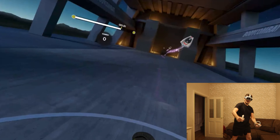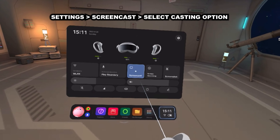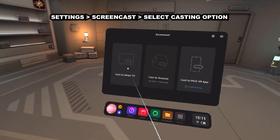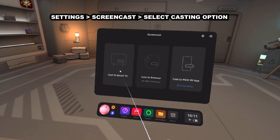If at any point you feel that your controllers just need a fresh start, well this can be done within seconds. All you have to do whilst wearing your Pico 4 headset is to press and hold the circle button on your control pad. Keep holding it and then it will go off. Wait a few seconds and then press it again and it will reboot and create a fresh connection with your headset.